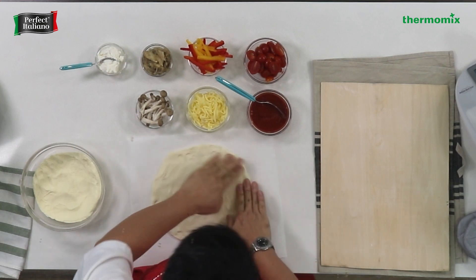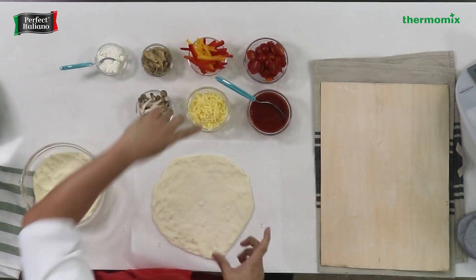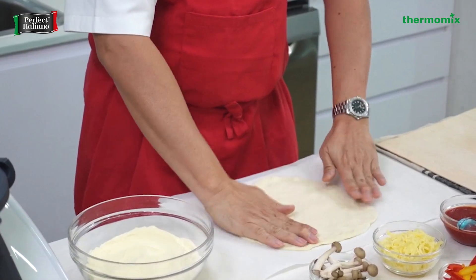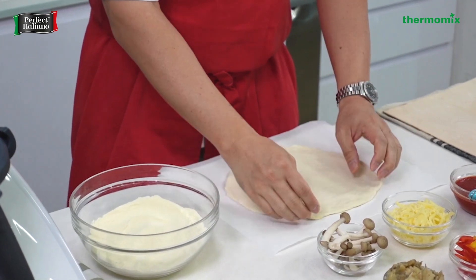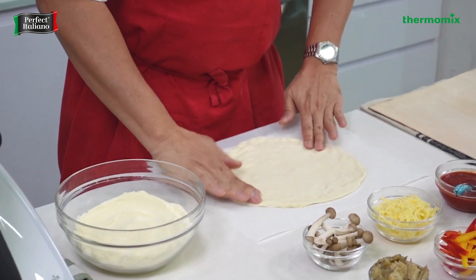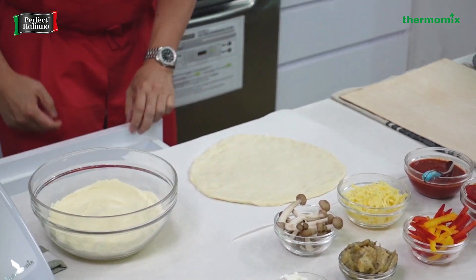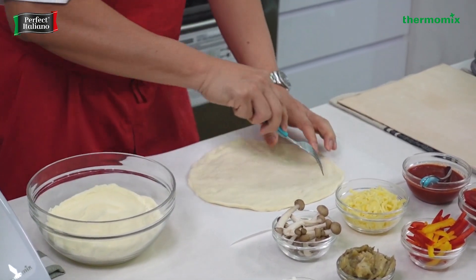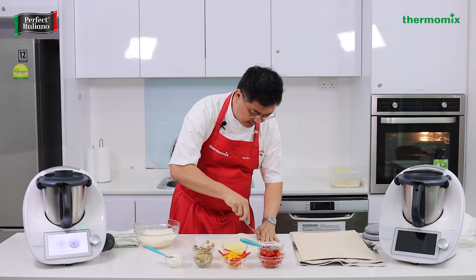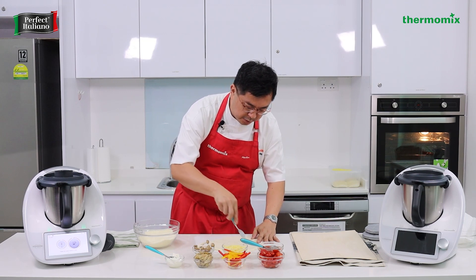For those of you not confident using your hands, you can also use the rolling pin — just one direction always. Never go back and forth. Always turn the pizza and keep the same direction. So we stretch it a little, and then I would like to dock it. The secret to having a thin crust pizza is to dock, so that you release all the steam from the dough — otherwise the steam will cause the dough to rise.